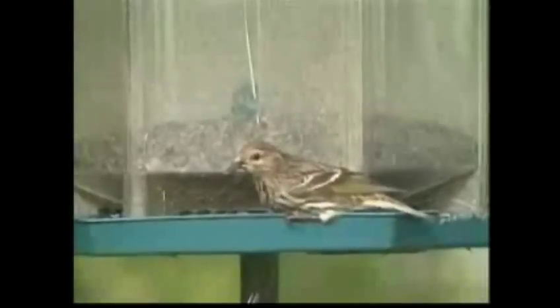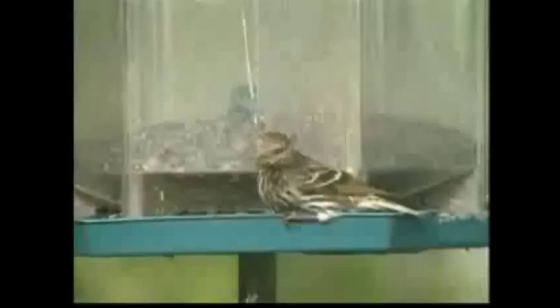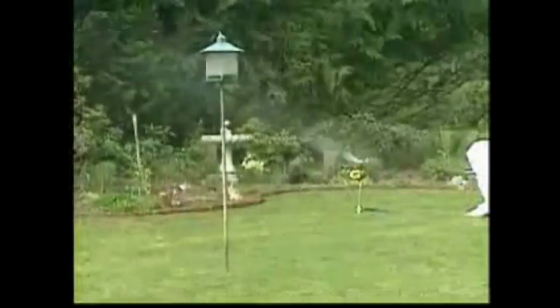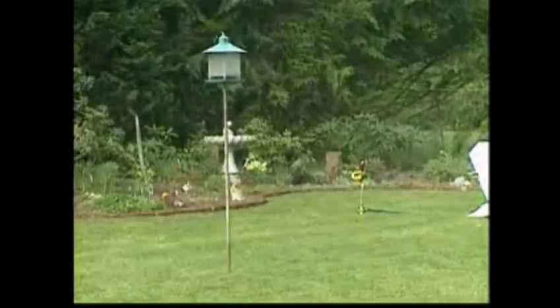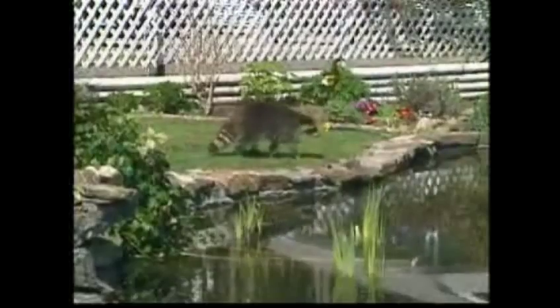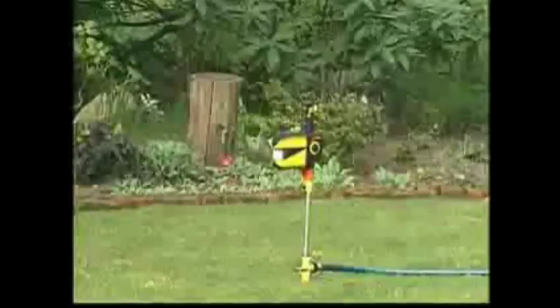There is, however, a solution that doesn't rely on traps, chemicals, or unsightly fences. It's the Scarecrow motion-activated sprinkler. It gives your garden 24-hour protection against animal intruders by detecting their presence and chasing them out with a quick, harmless burst of water.